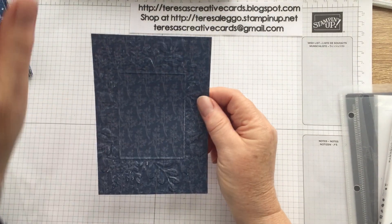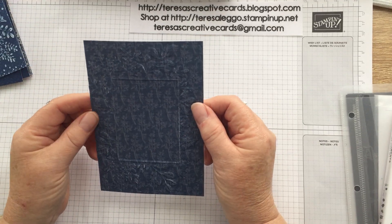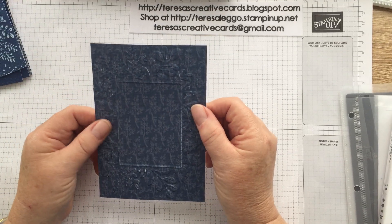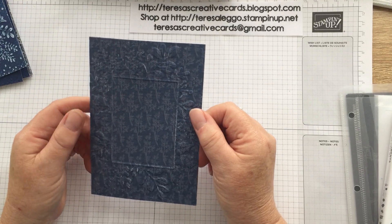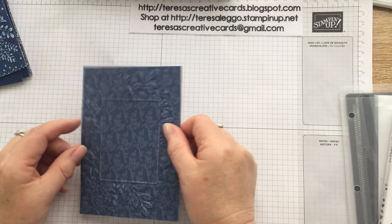So I'm using the paper — Hostess paper from the annual catalogue called Pattern Party — and I'm just going to show you a neat trick of what you can do with embossing folders and designer series paper.